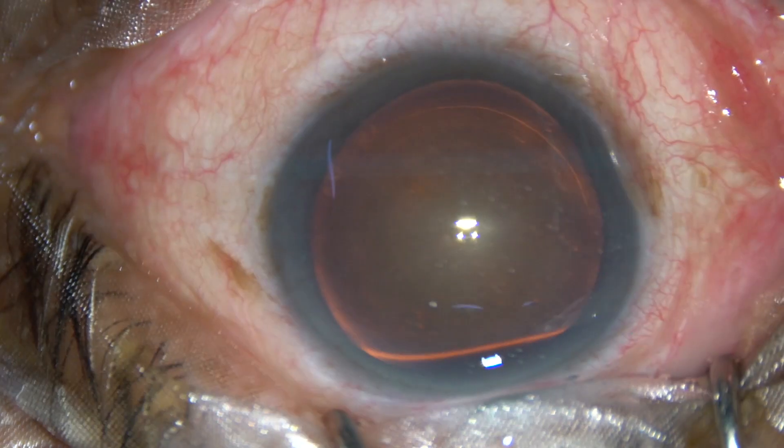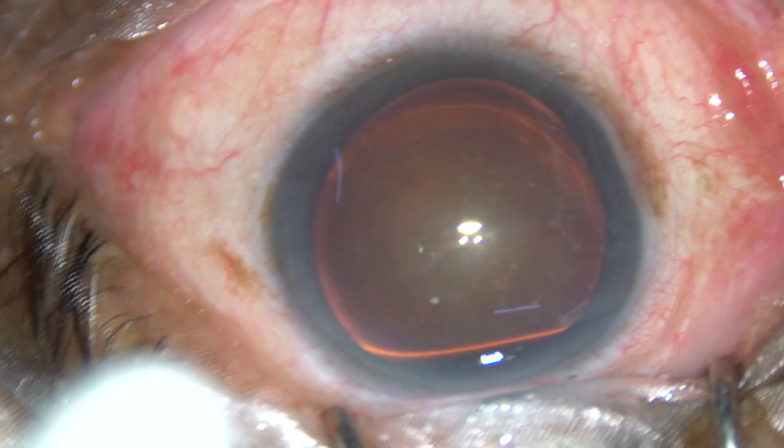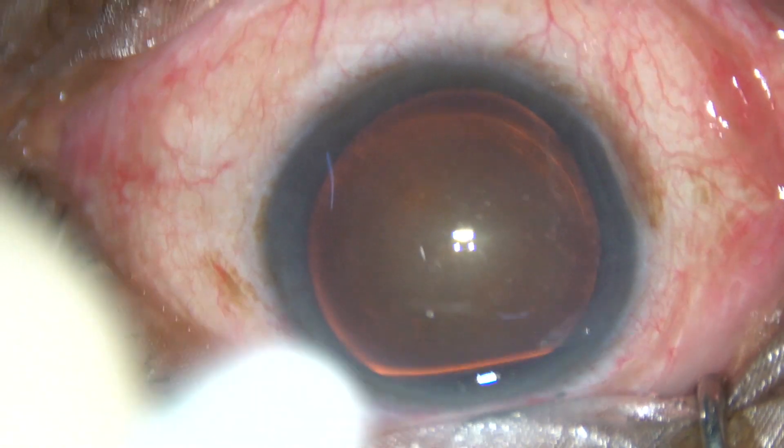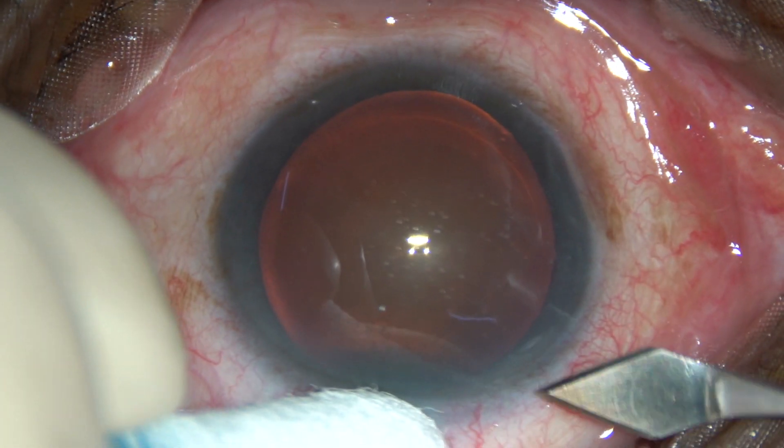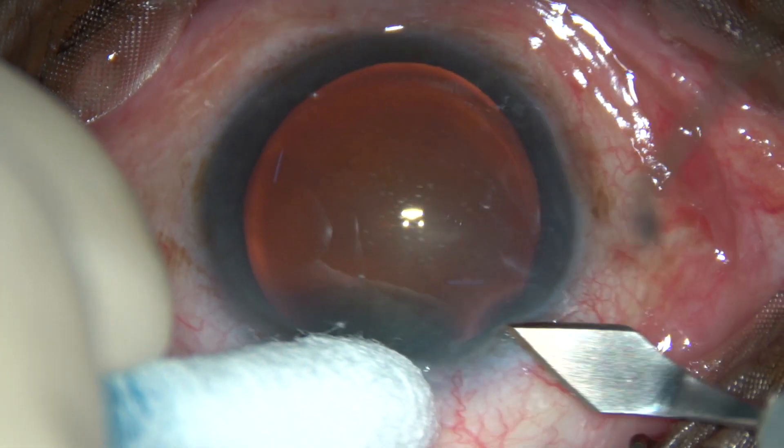Dear colleagues, this is a 7-minute long video and you are going to watch Submarine Chop. You can see this is a cataract with grade 3 plus or grade 4 nuclear sclerosis.